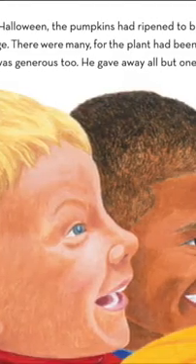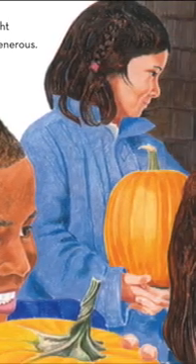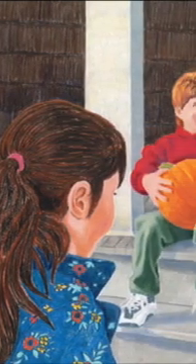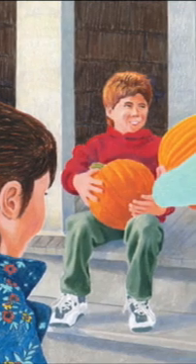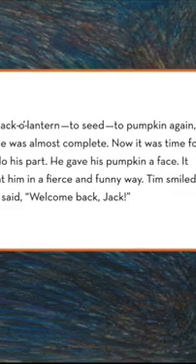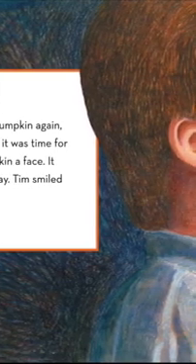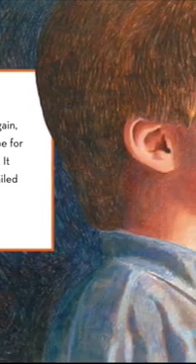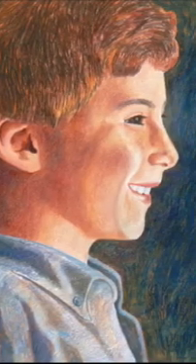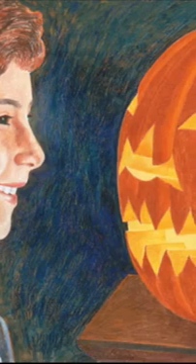By Halloween the pumpkins had ripened to bright orange. There were so many — for the plant had been generous. Tim was generous too; he gave away all but one. From jack-o'-lantern, to seed, to pumpkin again — the circle was almost complete. Now it was time for Tim to do his part. He gave his pumpkin a face. It smiled at him in a fierce and funny way. Tim smiled too, and said, Welcome back, Jack!